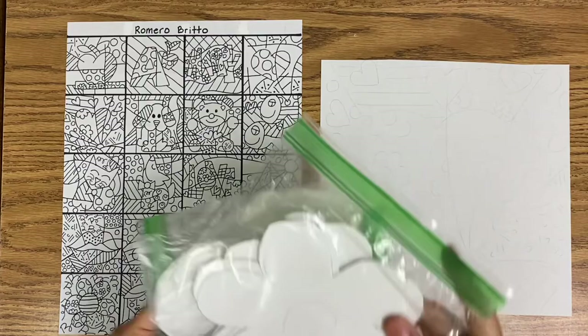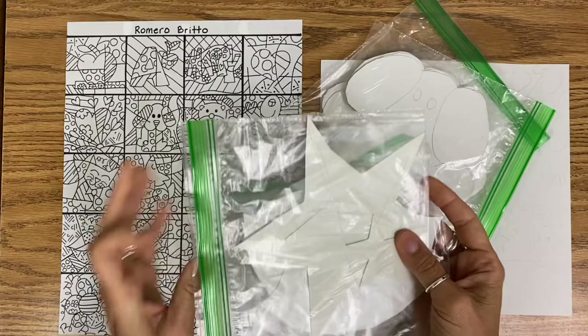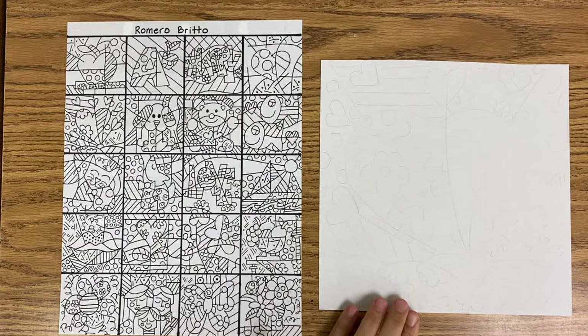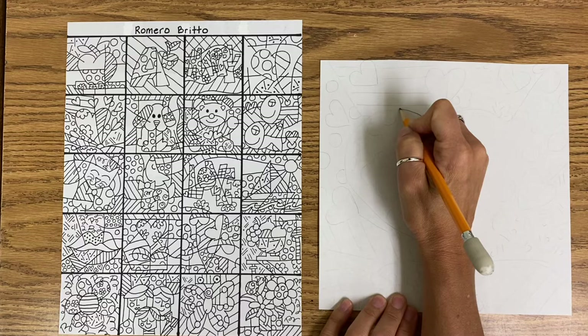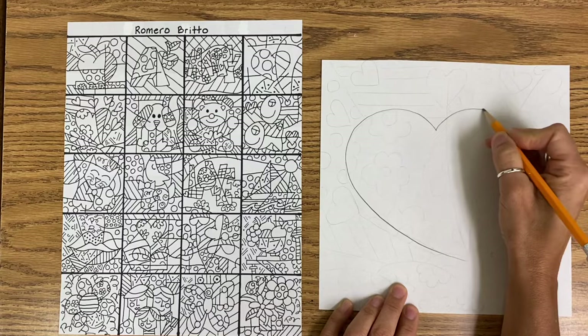I am going to do today this heart. If you are a teacher, a good idea would be to have some stencils cut out of some of the more popular Romero Brito shapes so that your students can trace the stencil if they like. I am going to start with my main object, which is the heart right in the center. I am going to press dark just so it shows up on the video, but remember, always draw light until you get it right.